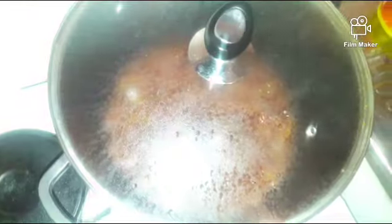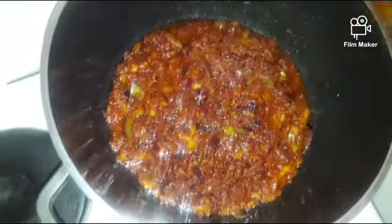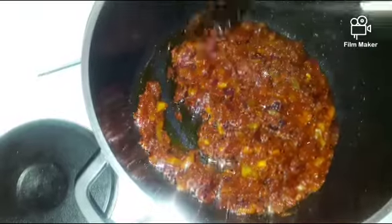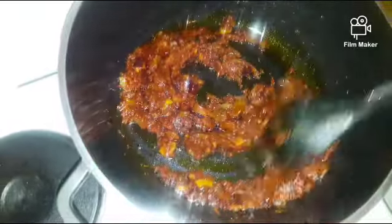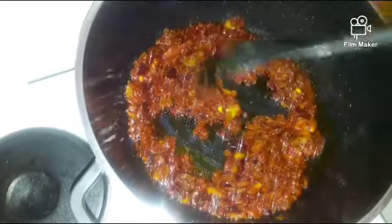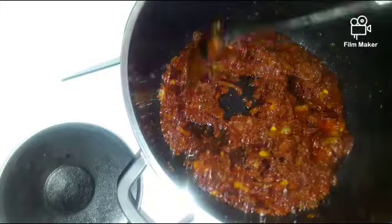Take it off well. Then I will add the chicken stock.